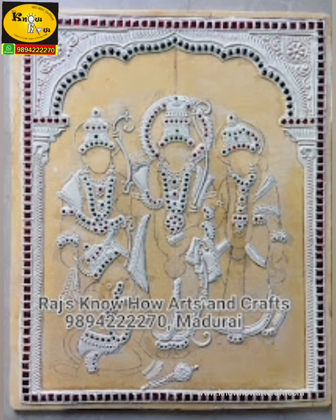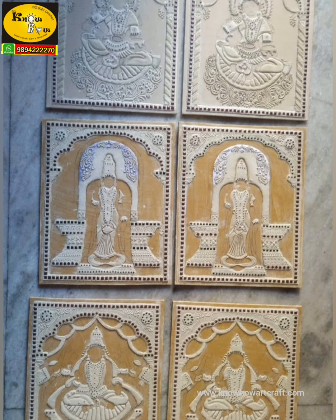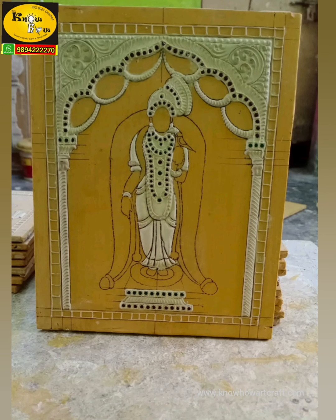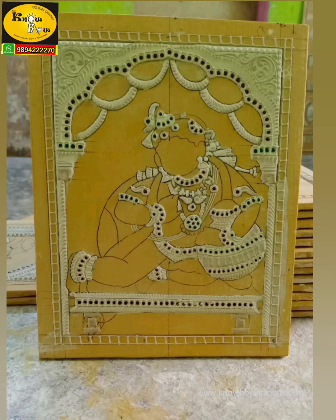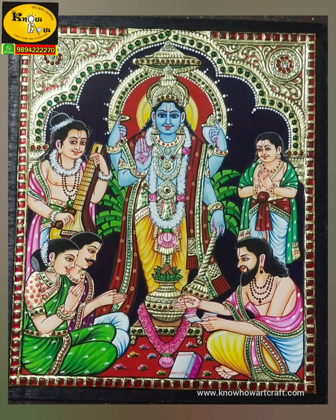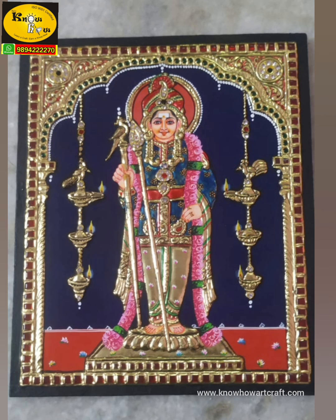You can use these Tanjur painting design mug boards to make your own beautiful creations. If you are a teacher taking a coloring class for 20 to 30 students, you can just order from us, we dispatch them, and you can teach coloring tips to your students and finish off the coloring workshop smoothly.